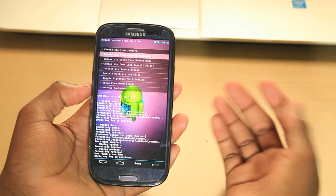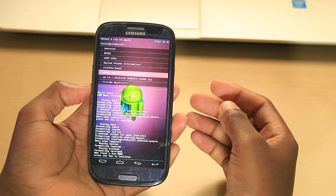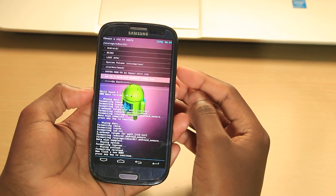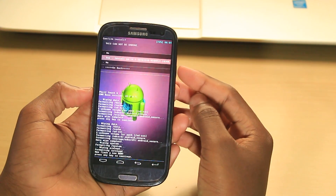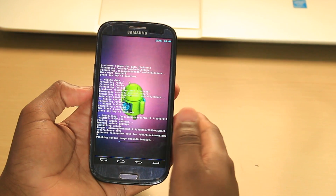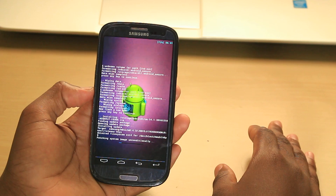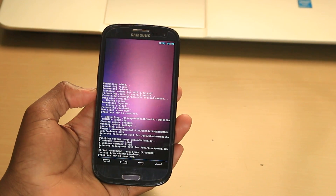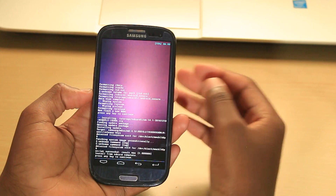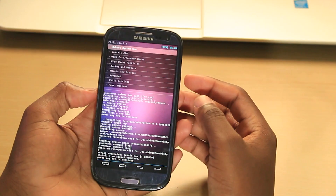After you've done that, go to the second option and install the custom ROM. My ROM is on my external SD card, so I'll go there. As you can see, I have CyanogenMod 14.1, December 18, 2016. I'll click on it and confirm yes, I want to install this. This process can take up to two to four minutes. There you go — we have installed the new custom ROM. After that, go back and reboot system now.